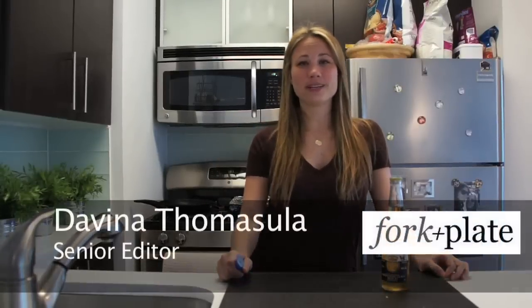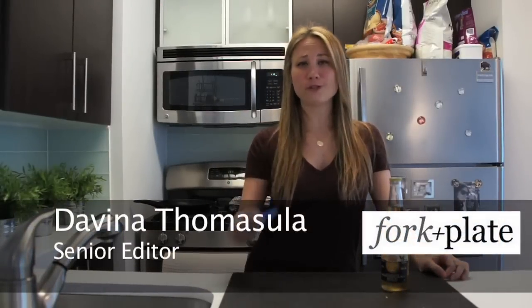Hi guys, I'm Davina with Forkandplate.com and we're going to show you how to impress your friends and open a beer with a lighter.